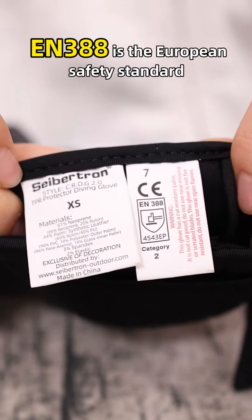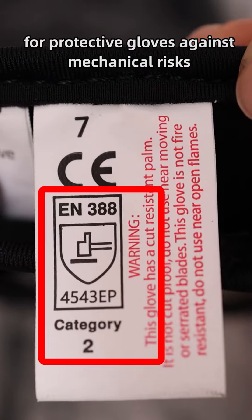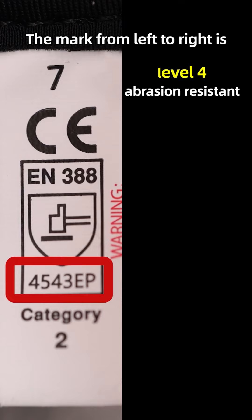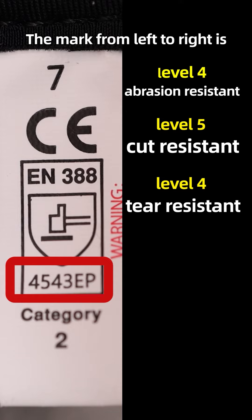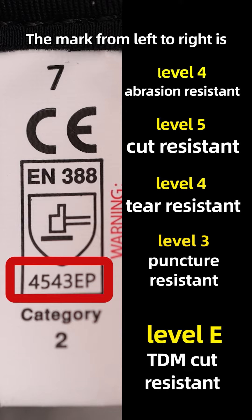EN388 is the European safety standard for protective gloves against mechanical risks. The mark, from left to right, represents: Level 4 abrasion resistant, Level 5 cut resistant, Level 4 tear resistant, Level 3 puncture resistant, and Level E TDM cut resistant with impact protection qualified.